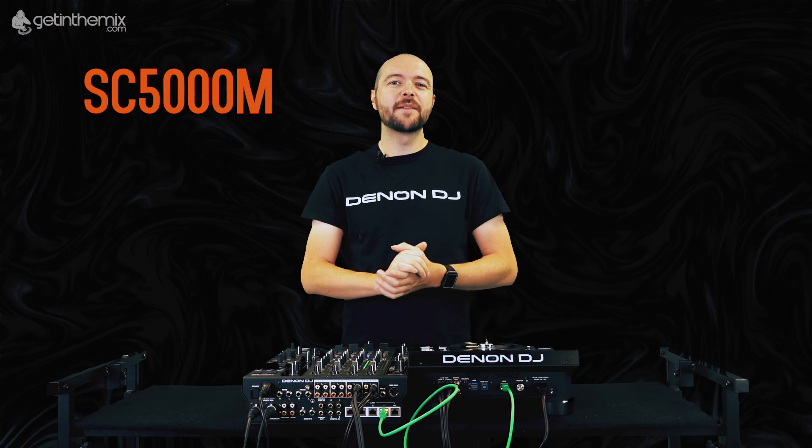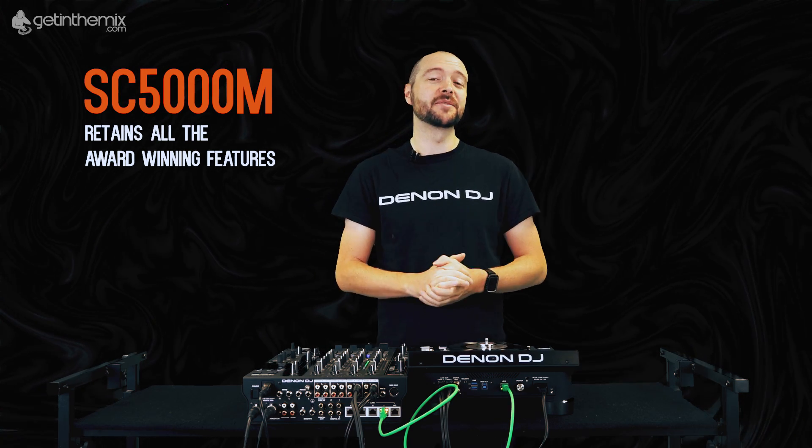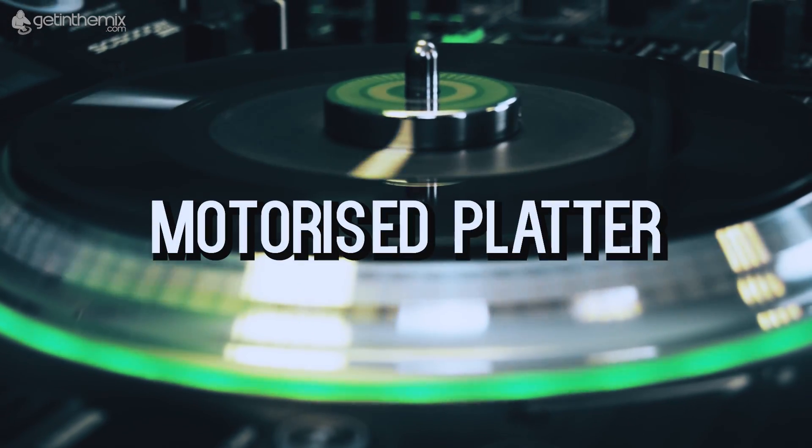The SC5000M retains all the award-winning features of the original SC5000 player, but this time, as the name suggests, we've added a motorized platter.